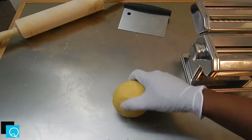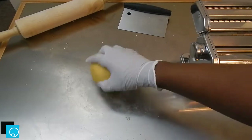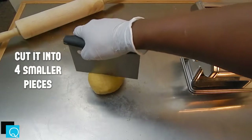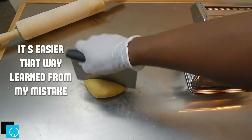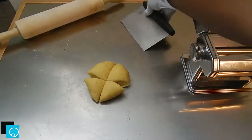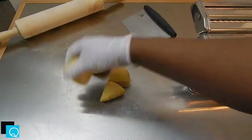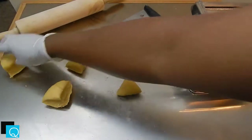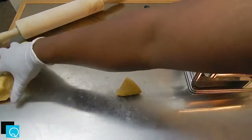In order to get started, grab your bench scraper or at least a sharp knife, and cut the dough into fours. It's easier to work with smaller pieces than one big gigantic piece — it won't be too wide for the pasta maker's rolling pins, won't become way too long to work with, and stuff won't start clumping up and sticking together.